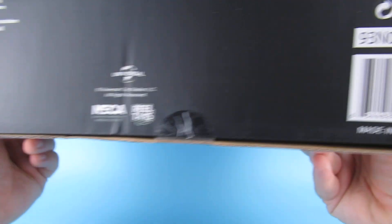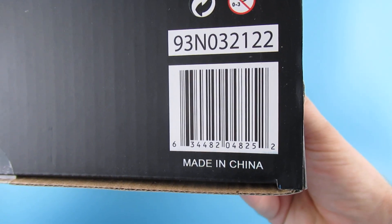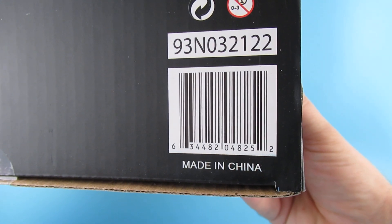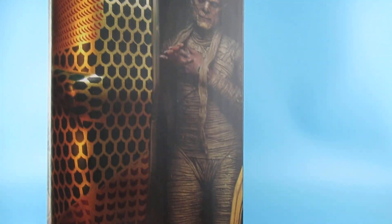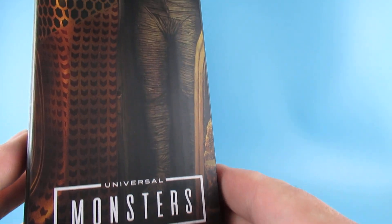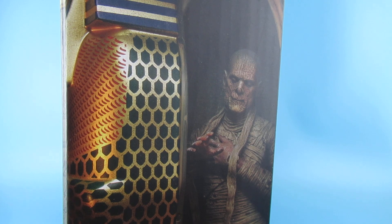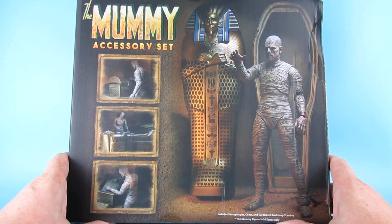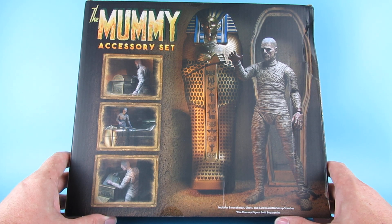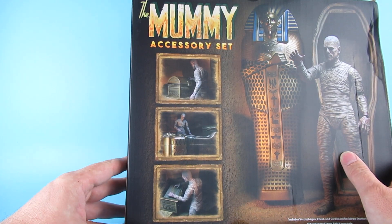Anyway, here we have Universal Monsters: The Mummy Accessory Set. On the bottom we have all the names and barcodes — I know some of you out there still like the barcodes. On the side we have nice artwork of Boris Karloff in the sarcophagus. It includes sarcophagus, chest, and cardboard backdrop standee. The mummy figure is sold separately.